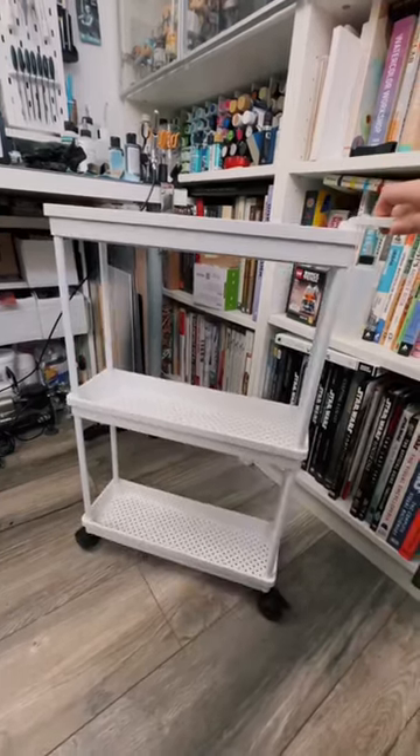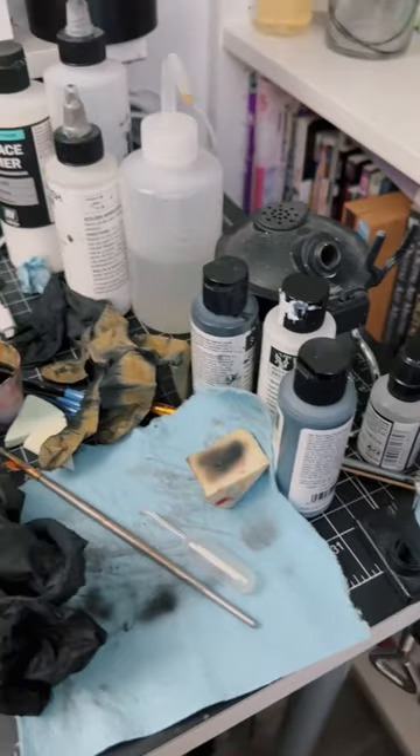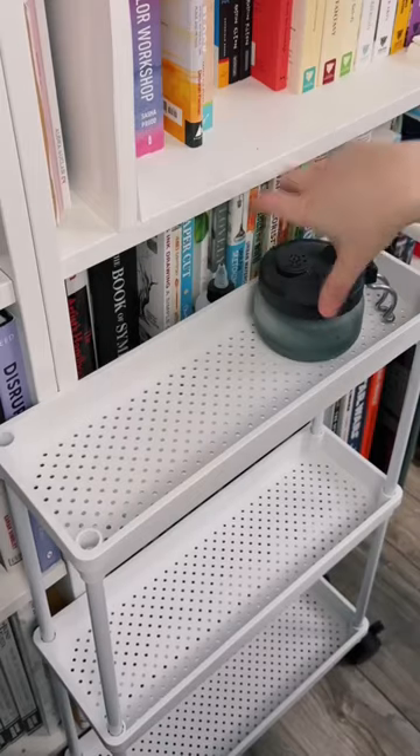The other day I bought this skinny little cart to fit between my desk and bookshelf. I decided to turn it into an airbrush cart to clean up this mess that's constantly on my desk.